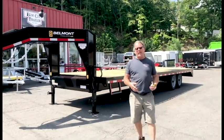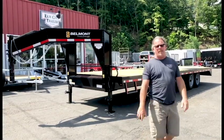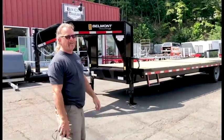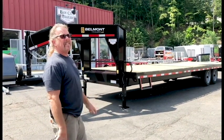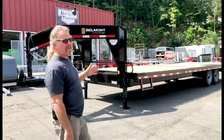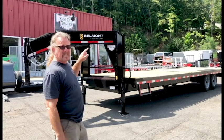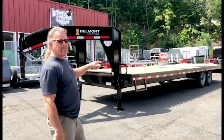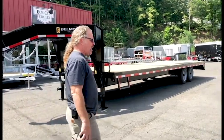Hey folks, Bobby here from Elm City Trailer. It's been a while since I've been doing any videos, so I apologize. As our summer's winding down, here's what I'm going to show you. We're going to do a Belmont Deckover. This is a 16,000 gross trailer — and that's a true 16K. Some manufacturers add in tongue weight, some don't. So this is a 27-foot deck and it has 8,000-pound axles. Solid wheels, 17 and a half inch rubber. Great trailer.